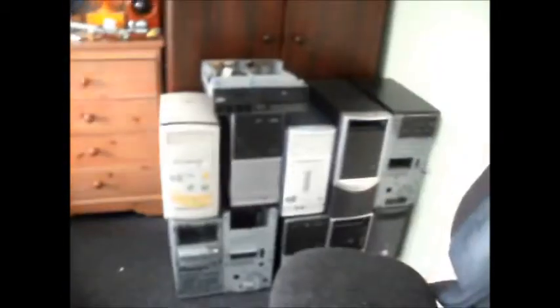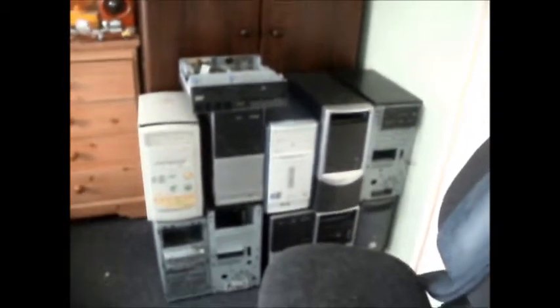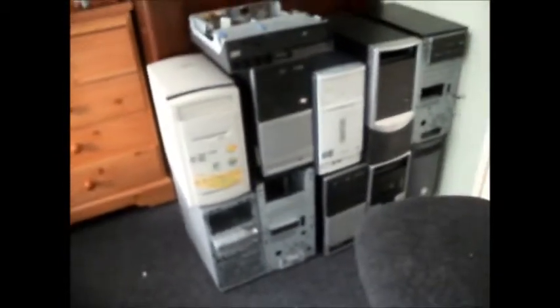I have got all the other computers here, but that will be for another video. If we go through to the bedroom, that is just under half of the computers that I've got. The rest are still downstairs in the shed. There are 11 up here. Not sure what I'm going to do with them - some of them have got front panels missing. There are a couple of loose panels down in the shed, but I don't know what they go to.